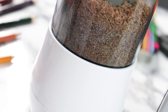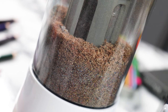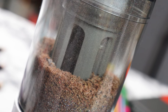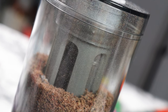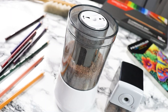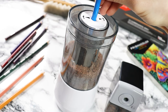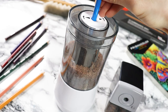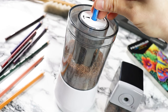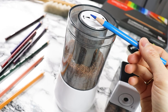Last but not least, the father of the previous two: the electric sharpener. Unlike the handheld and manual sharpener, it does everything for you — all you have to do is insert the pencil and witness the miracle. The advantage is that you get a good result with a minimum of effort. The only drawback is its large size and that it's a bit expensive, but the one I use was purchased from AliExpress at a very low price with great results.